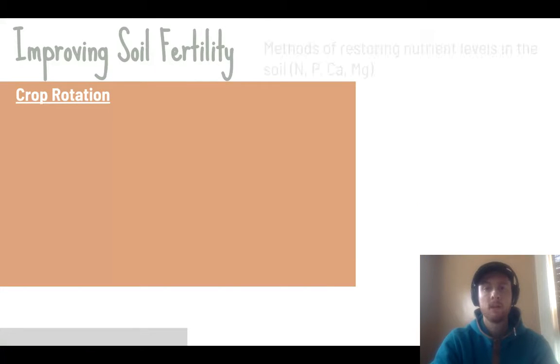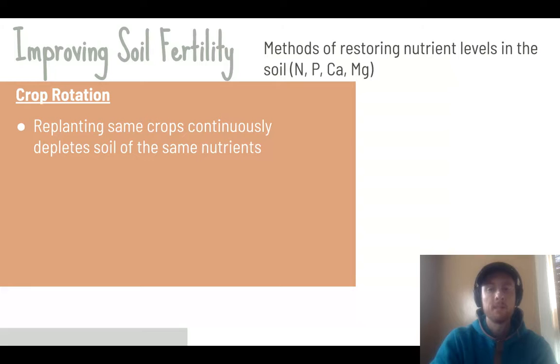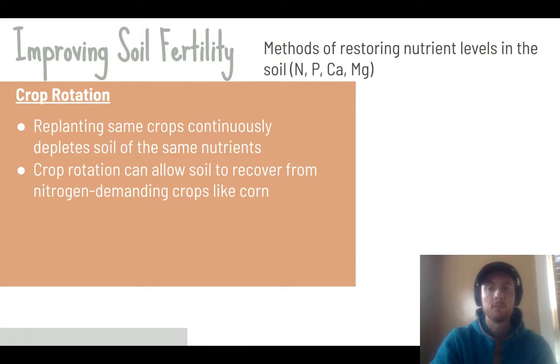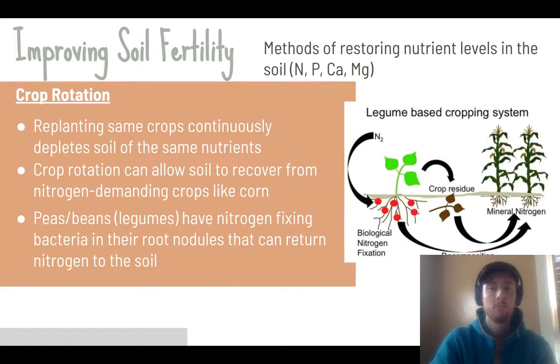The next methods are aimed at improving soil fertility — the level of key nutrients needed for plant growth. Replanting the same crops depletes the same nutrients repeatedly, but rotating crops gives soil time to recover. Nitrogen-demanding crops like corn can be interspersed with legumes such as peas and beans, which have nitrogen-fixing bacteria in their roots that take atmospheric nitrogen and return it to the soil. Alternating this pattern over time maintains stable nitrogen levels and reduces dependence on synthetic fertilizers.